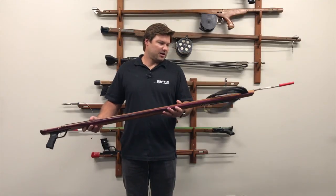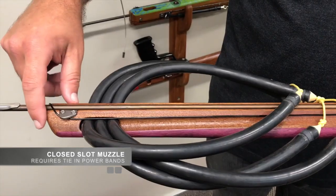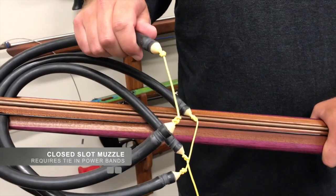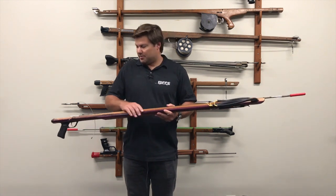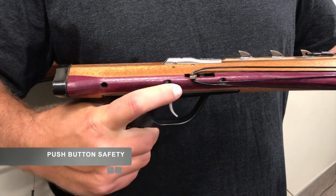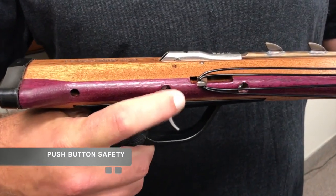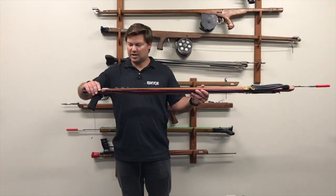Coming down the front of the gun with our new features, we have a closed slot muzzle, so these require tie-in bands — that's a new feature for us with our guns. Coming down here we have a push button safety, which is a little different than how we have with some of our other speargun series, so it's an easy on/off push safety.